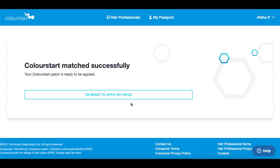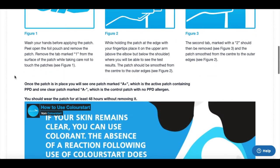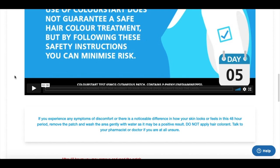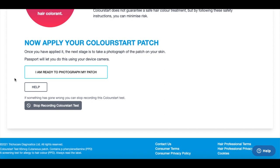Once you've done this, press 'I'm ready to apply my patch,' as this page has a whole load of information on how to use the Colour Start patch. There is also a video on there and it is worth watching that and reading all of the information on this page. At the bottom, there is an option for you to upload a photo of the patch on your skin, and this will start the countdown timer for the five days before your appointment.